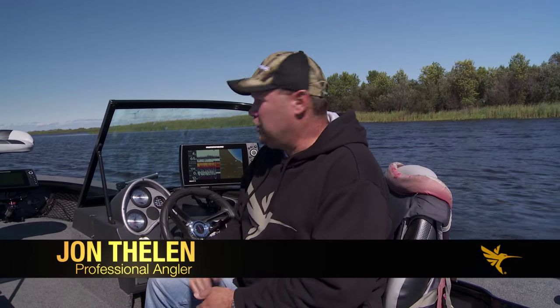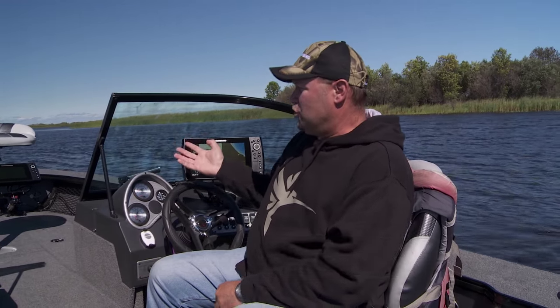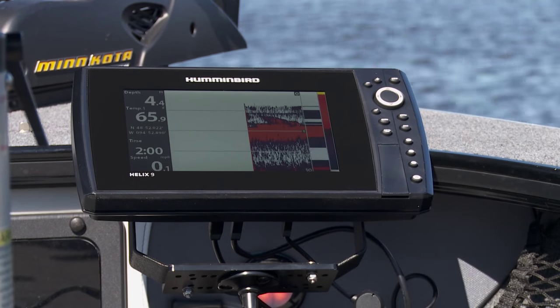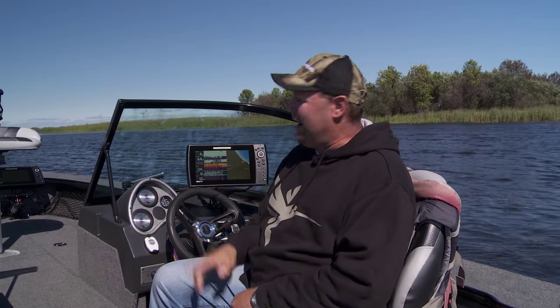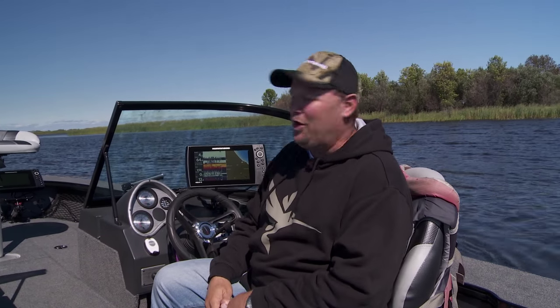Nowadays you hear a lot of talk about networking your sonar units in your boat, and there's a good reason to do it. In the old days we didn't do it, so we'd have one standalone sonar unit up front and one back here. If I punched in a waypoint back here and it was really important, I'd have to run up there and do the same thing on that front one.